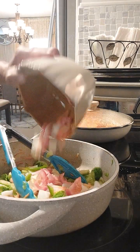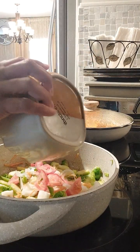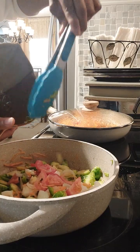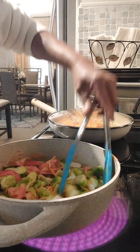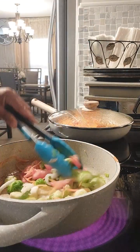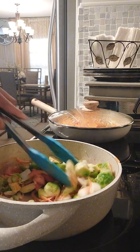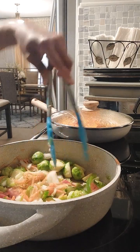I have all that seasoning going in there. Mix it around, just let them enjoy themselves and get to know each other. Then the Brussels sprouts will enjoy their company and take on their flavors.